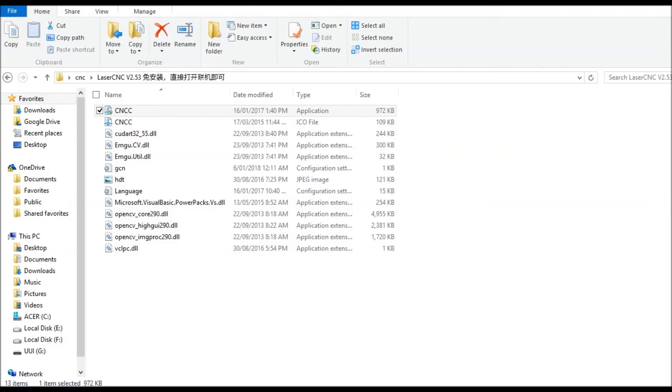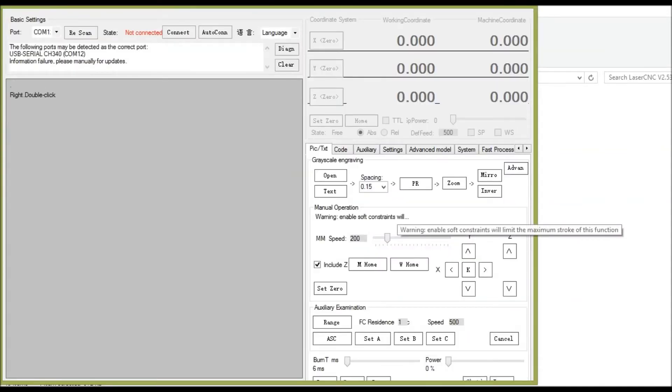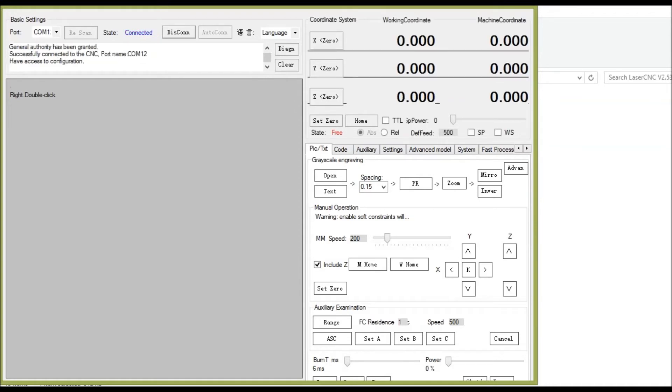We're going to open up the CNC software and allow it to make changes to the computer. It will take a moment to open up because I'm running recording software as well. Up in the top it says the following serial ports are detected as the correct port, so it should auto-detect the port for your CNC machine as long as the machine is plugged in and turned on through its own power supply. If that doesn't happen, make sure you've got the drivers installed and then hit connect. That should connect up and say access granted. There's also a little language dropdown so you can translate if yours starts up in Chinese.